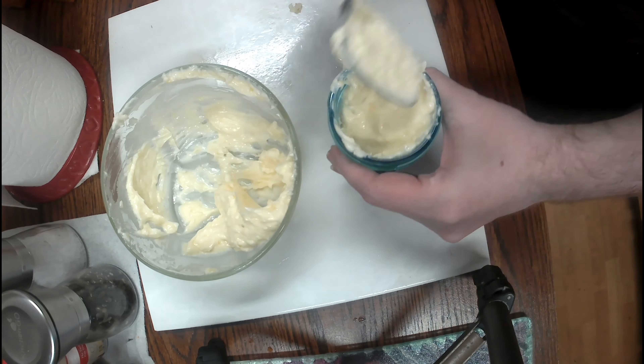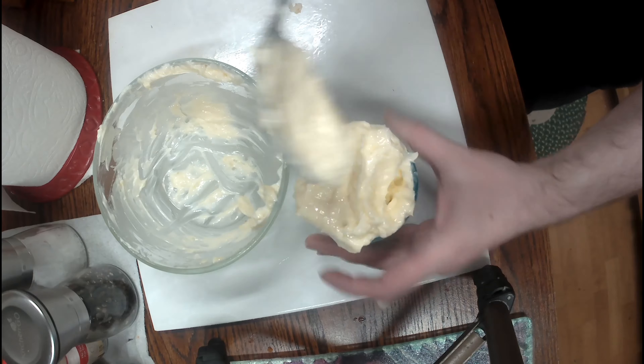Put it in a jar or a container and boom, you got yourself some garlic butter. I hope you enjoyed.